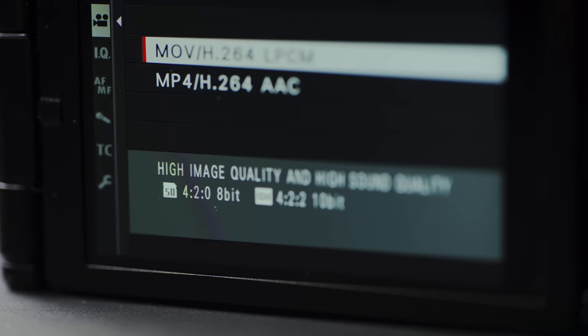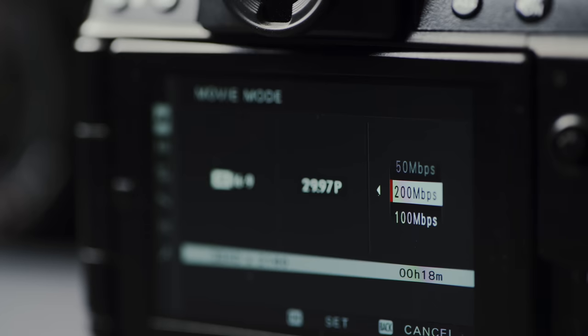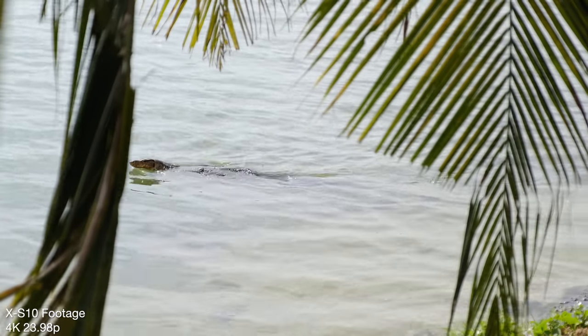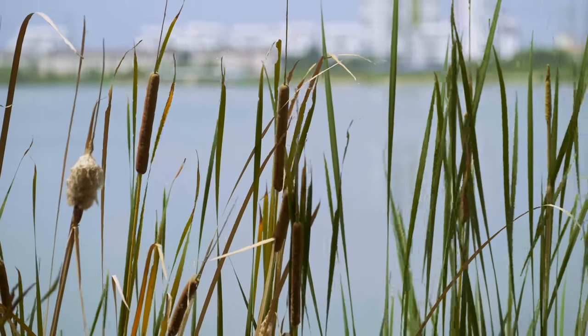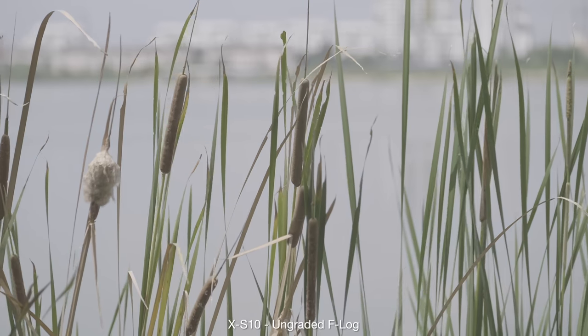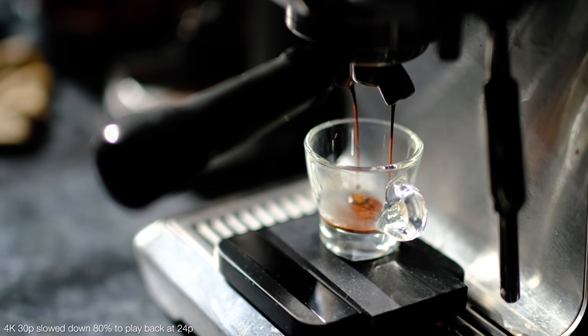One of the biggest compromises for professional filmmakers is going to be the video recording codecs on the XS10. It can only do 8-bit 4:2:0 internally, although it can output 10-bit 4:2:2 over HDMI. The maximum bit rate for internal recording is also capped at 200 megabits per second, as opposed to 400 on the X-T3 and X-T4. The XS10 can also record only with long GOP interframe compression — all-intra is not available, and neither is HLG. F-Log is available, but 4K video maxes out at 30p — you can't do 4K 60 like on the X-T4. Dual card slots are also absent from the XS10.